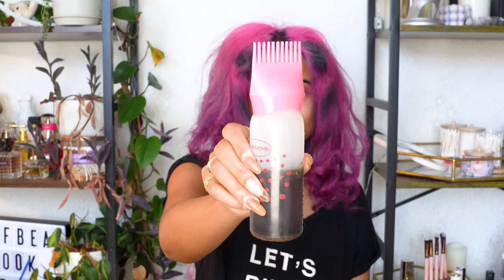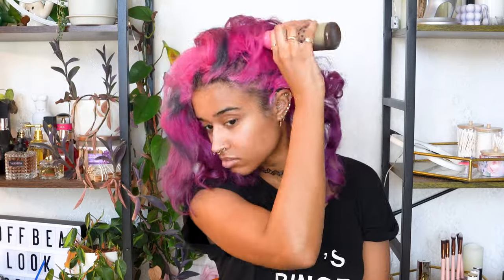Then I went in with my DIY hair growth oil that I have a tutorial on — this is the version that has the chebe powder in it, since I'm using it as a mask and not a leave-in oil.